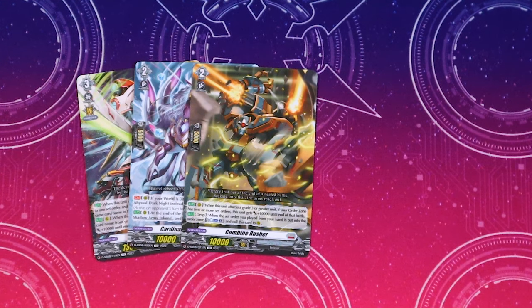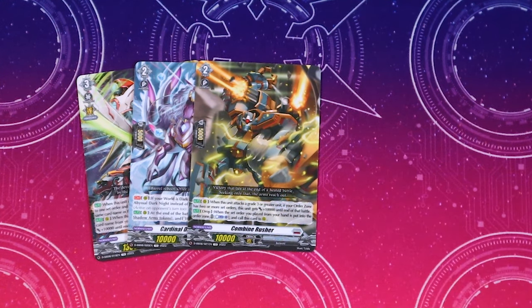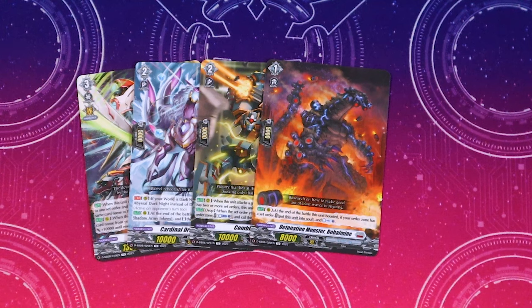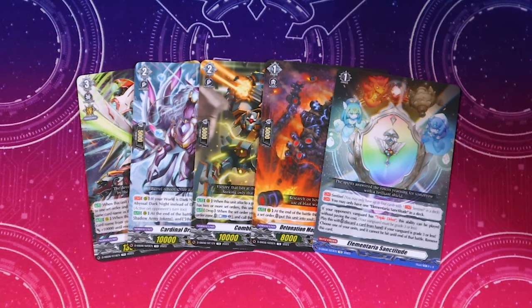One copy of Combined Rusher — this is a really really good reprint just because of the price, and a lot of people are running this in their ride deck to Soul Blast it out early and call it back. When this attacks a grade three or greater and your order zone has two or more cards, it gets 10k for free. In the drop zone — when you place a set order into the order zone, Counter Blast one and call this to rear from the drop zone, recycling itself. One Boba Mine — at the end of the boosted battle, if you have a set order, move to soul and Counter Charge. Counter Charge is always good.